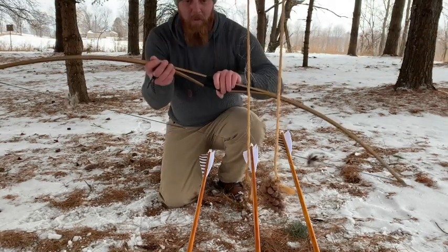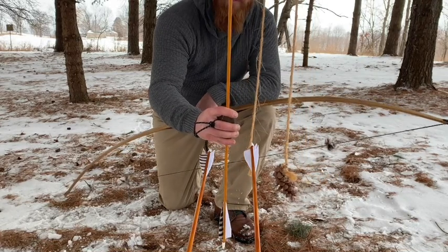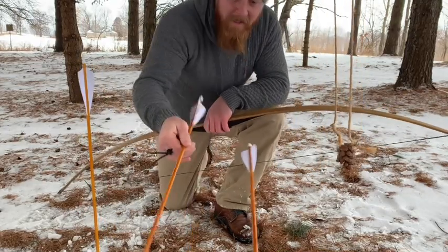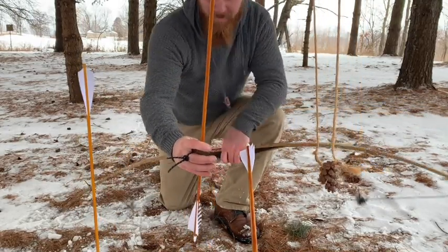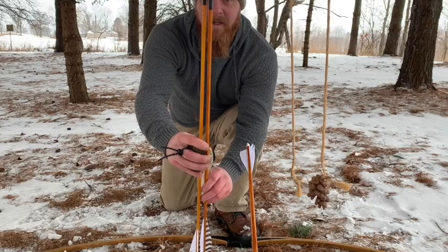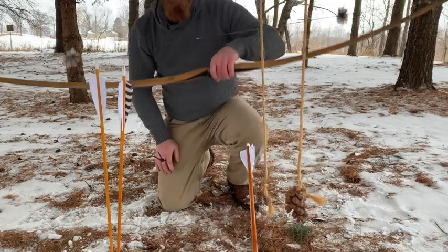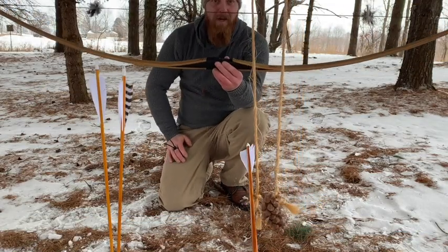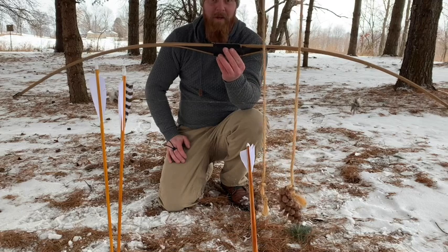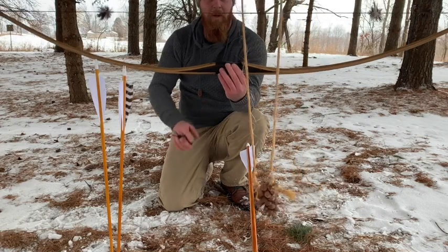When I shot the first arrow that missed and shot to the left, I noticed that's 125 grains — that would be my accuracy problem. These two that hit the target are obviously the 190-grain tips I was talking about. Anyway, this is a really good video to show you that if you're afraid of buying one of these because you think you're going to have a slow bow and your buddies are going to outperform you with their reflex-deflexes and recurves, you're absolutely fooling yourself. A well-crafted bow is a well-crafted bow.